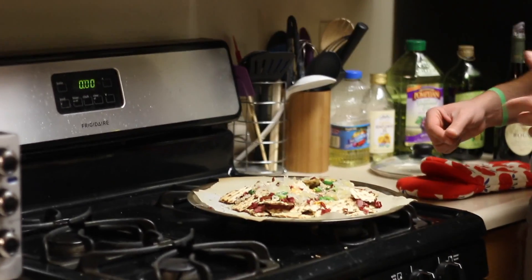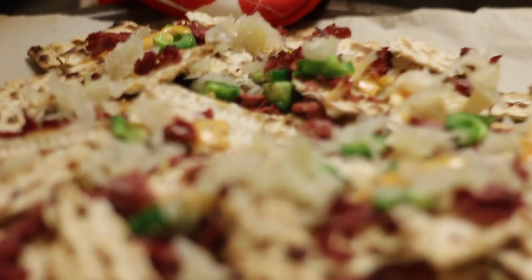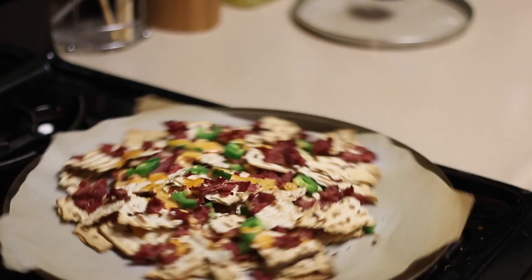A nice salute to the Reuben with a little bit of heat as well. And the best part is all the chips are slightly different shapes. So just add it to the front plate a little bit. That's good.